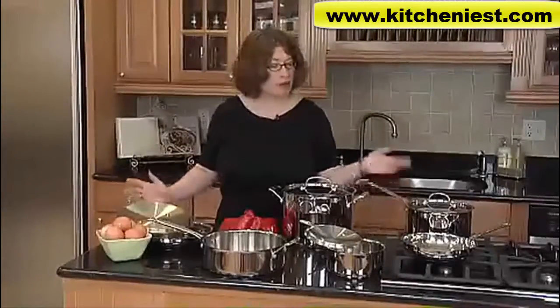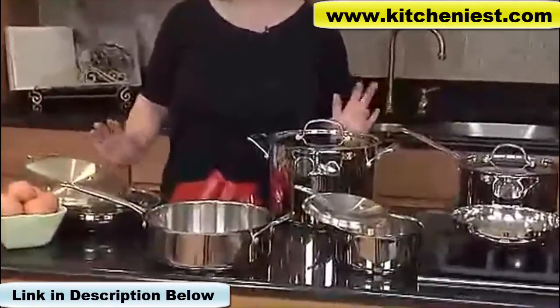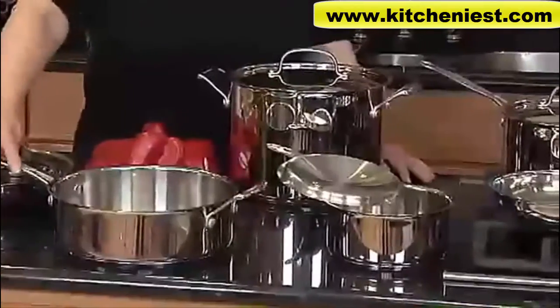Hi, I'm Mary Rod. This is the Cuisinart Collection of Chef's Classic Cookware. It's a beautifully designed cookware that's made out of all stainless steel. It has some fabulous features.